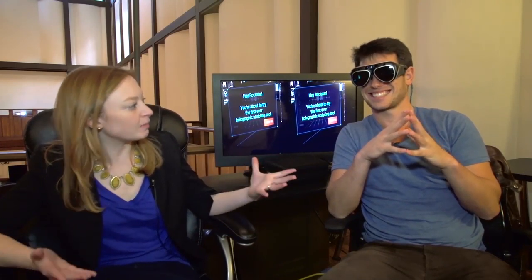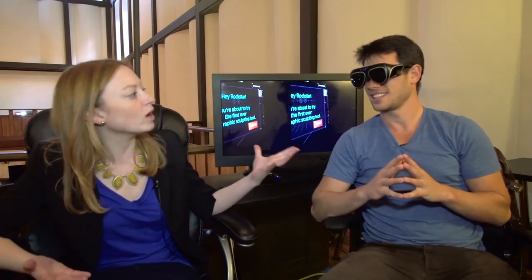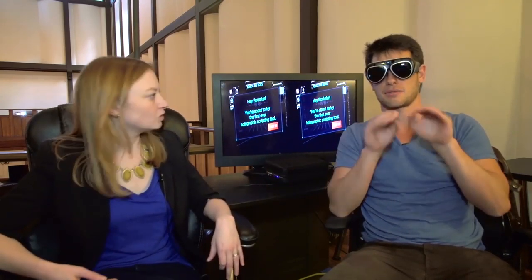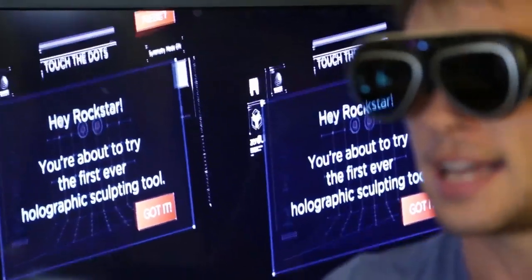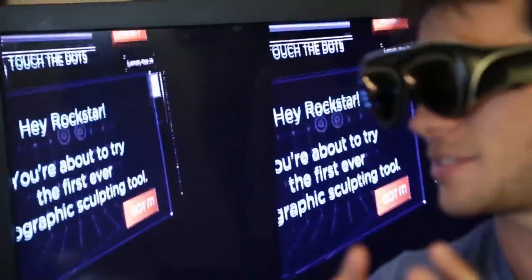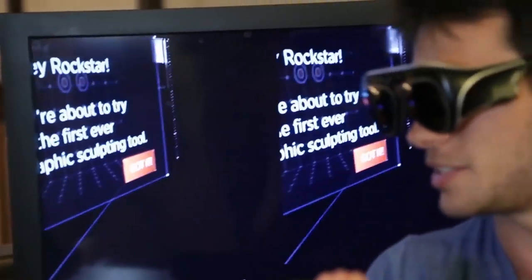You're going to show me an example of what you can do with this. So wherever you see black, I can see through that. We're going to take a look at the world's first augmented reality 3D sculpting tool that's actually connected to a 3D printer. We're going to sculpt a vase mid-air in hologram, and we're going to put it in a 3D printer.